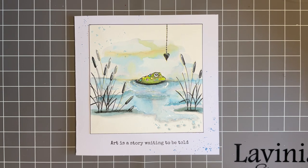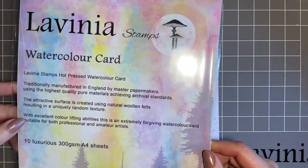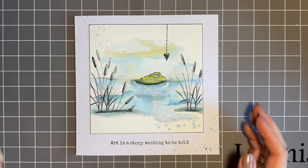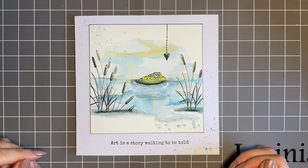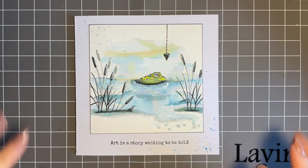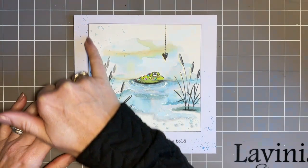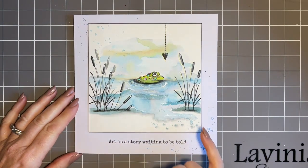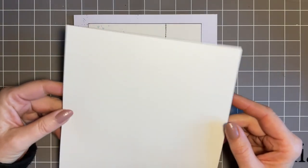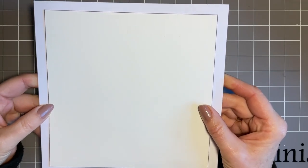Today we're going to be using the gorgeous Lavinia watercolour card. It's hot pressed and it's lovely and smooth, so it's perfect for stamping on. Since I started using it I haven't used any other — and that's just me being honest. As you know I love to mess about with inks and water. The design is on a seven by seven card blank and my piece of watercolour card is five and a half by five and a half inches. But I did wonder if it would look nicer with a larger frame, so the one I'm going to create live is a seven by seven piece of watercolour card on an eight by eight card blank. I know you like to know the sizes.